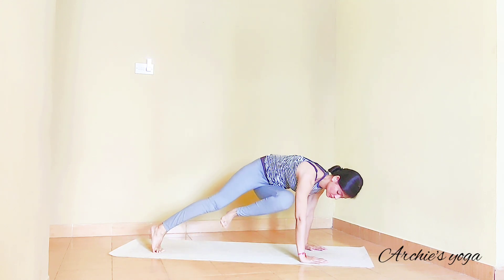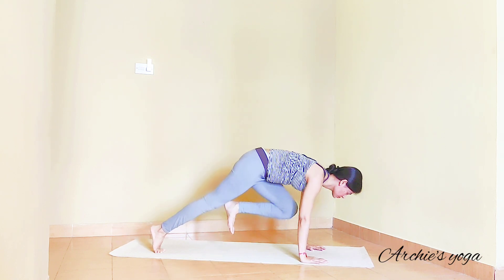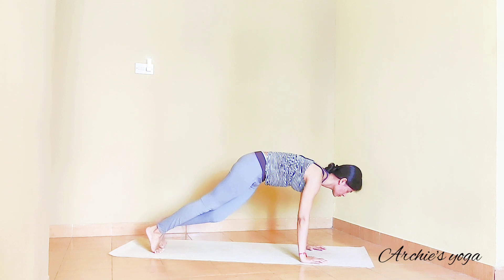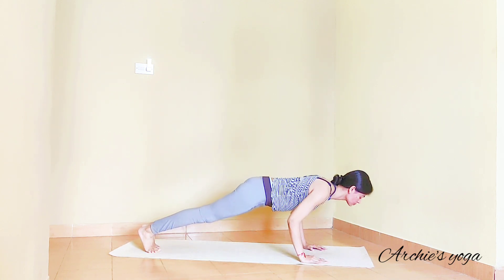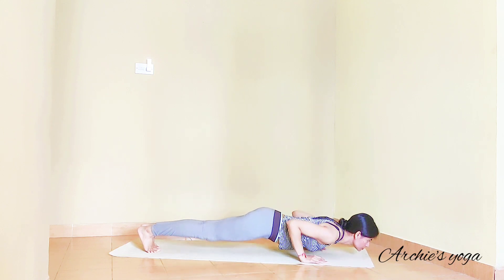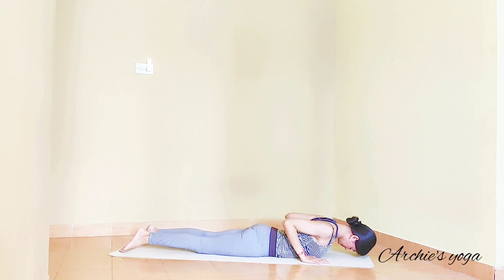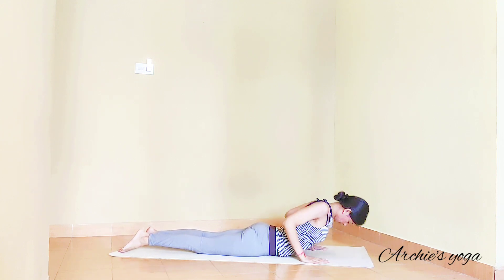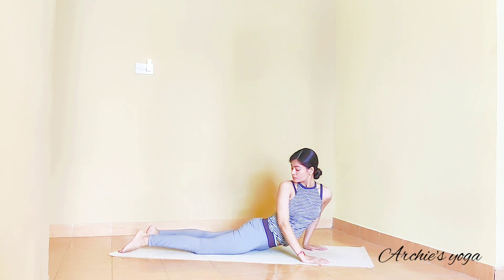Left knee to chest. Keep breathing and move knee close to right elbow — continue lifting knee close to chest. Exhale, plank. Lower down to Chaturanga as slow as you can. People who are new to the practice can just drop knee, chest, chin on the floor. Keep your legs slightly apart. Lift the chest up.